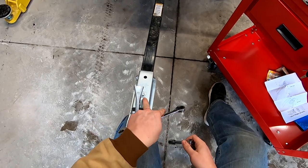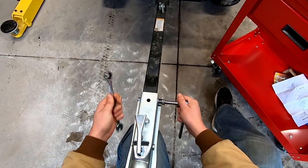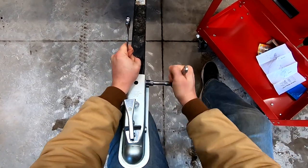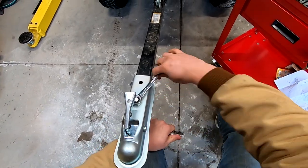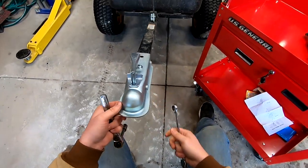Now that I have both of my bolts started and everything is fitting just right, I'll come back in with my wrenches and tighten these down. There we go — nice and snug.